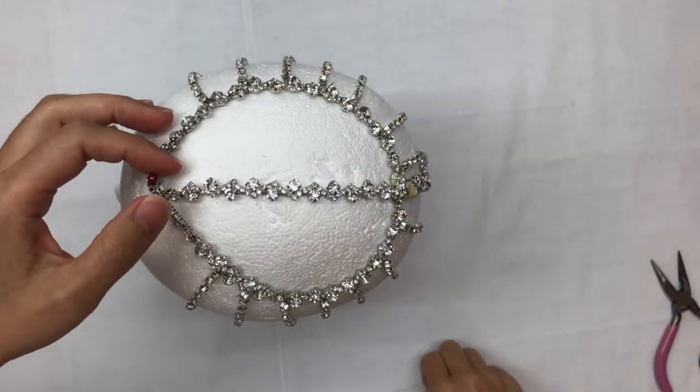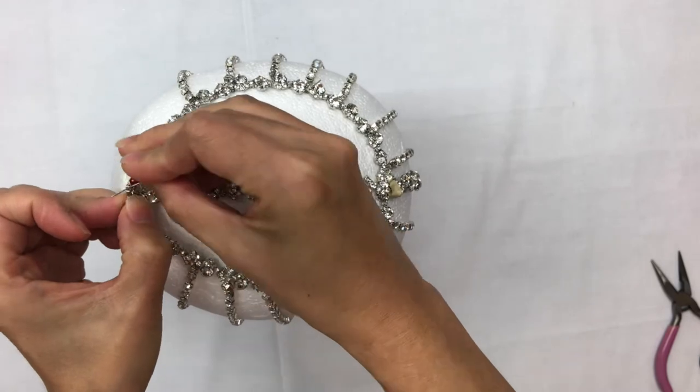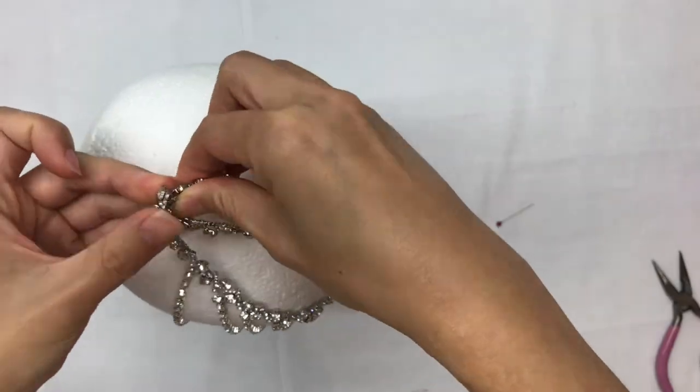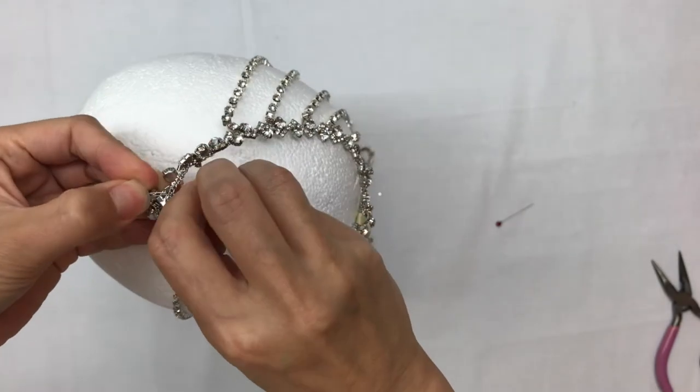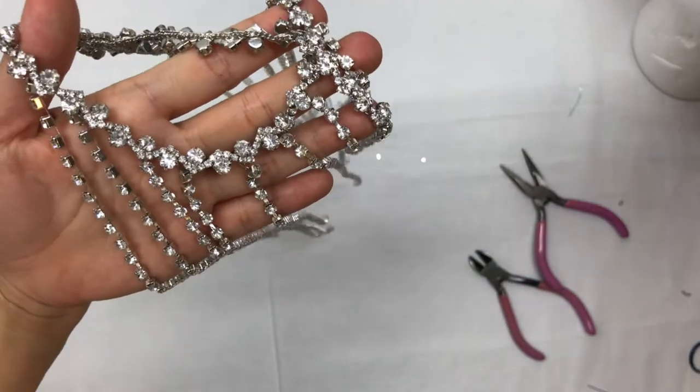I'm going to remove the pin and then attach the beginning of the trim to the front of the center seam. Next, I'm going to check for loose ends and secure all the wires.